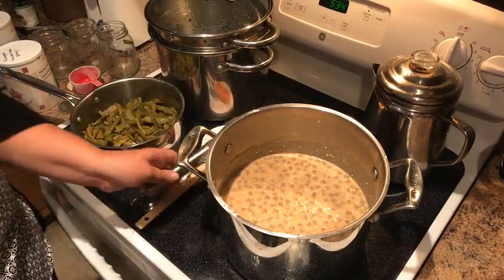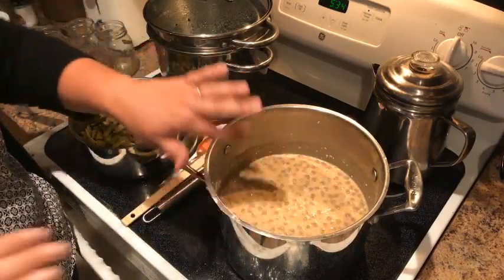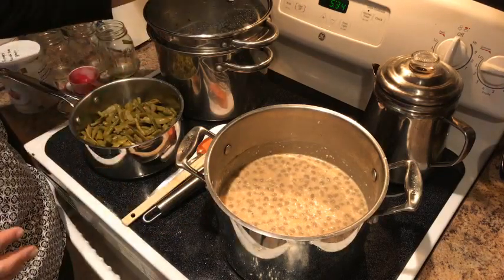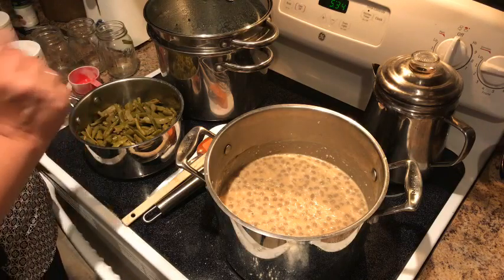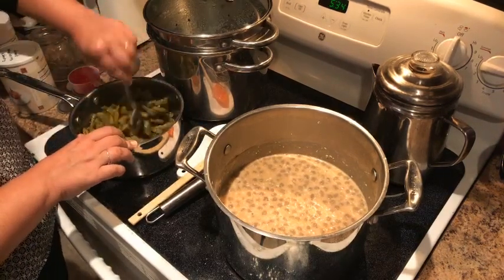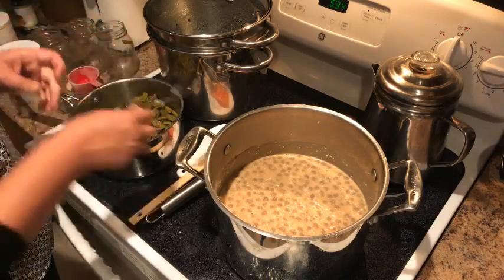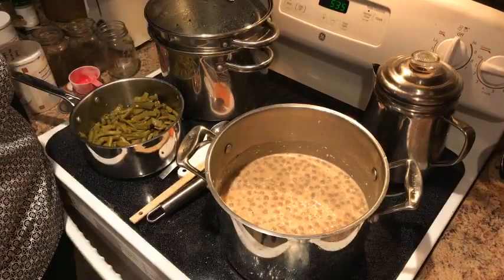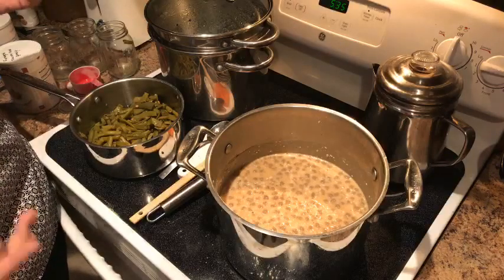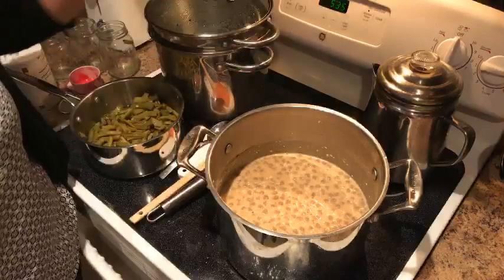We're gonna let this come to a boil and then go for about eight to ten minutes until it gets really thick. We're cooking our noodles over here. And I'm actually going to cut up a watermelon too so we don't have a totally beige meal. We started this video around 5:22 — it's 5:35 now, so about 12 minutes in.